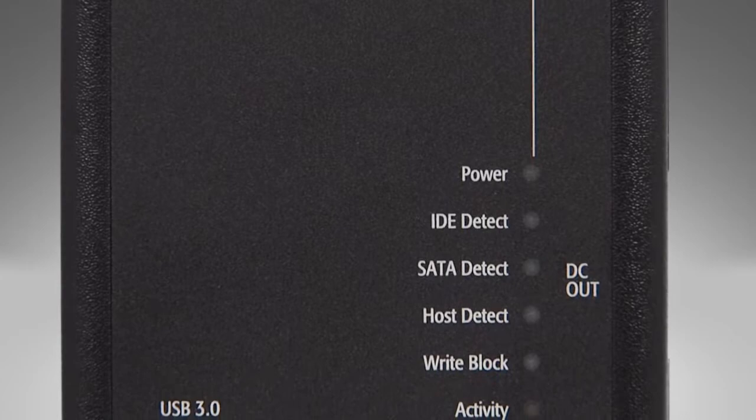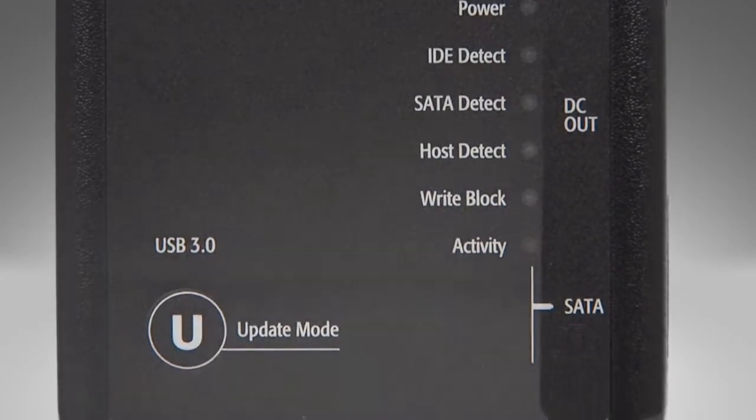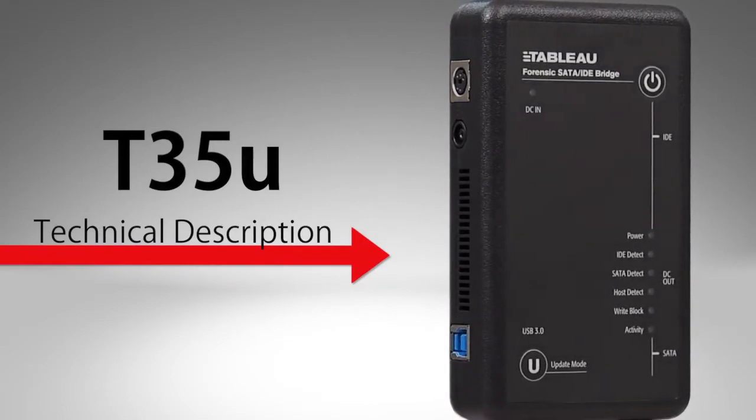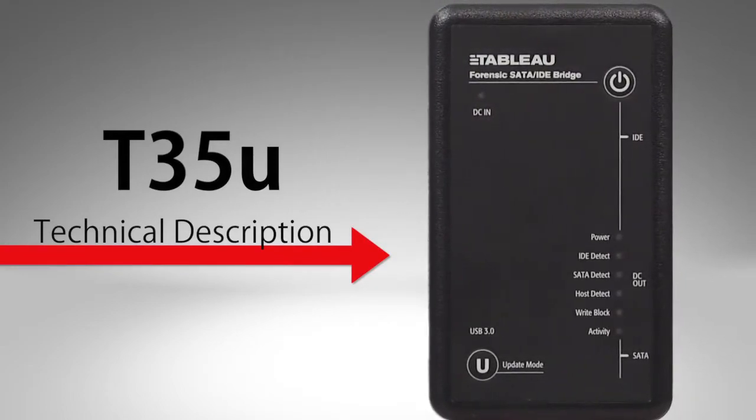Welcome to the setup video for the Tableau T35U Forensic SATA IDE USB 3.0 Bridge, the Forensic Examiner's preferred tool for imaging SATA and IDE storage media.